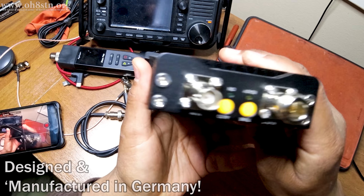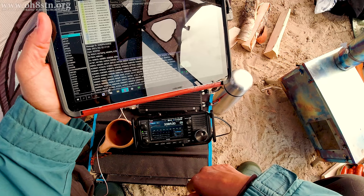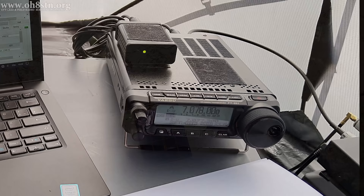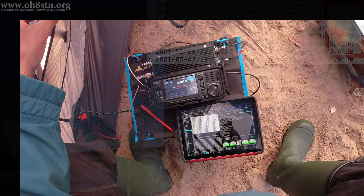I haven't tried to run it harder than that. In regards to quality and engineering, it's designed and built in Germany. We're always trying to find ways of reducing our current consumption when we're off-grid or in the field. Until manufacturers start making QRO radios with extremely low current consumption, what we're doing here might be the best way to achieve that balance.